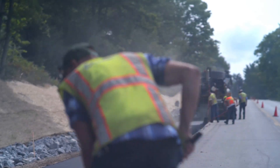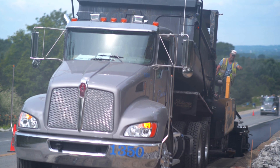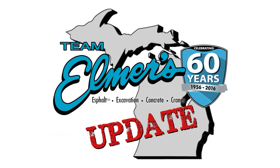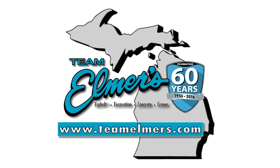Thanks for tuning in to another episode of the Team Elmer's Update. As always, stay safe out there. We'll see you next time. Don't forget to subscribe, follow us on Twitter and like us on Facebook, and check out TeamElmers.com for more project information.